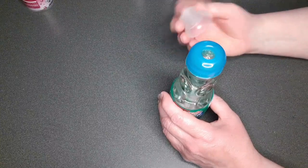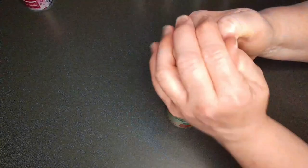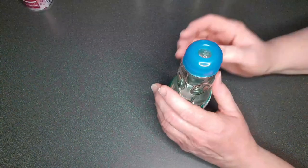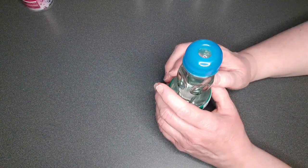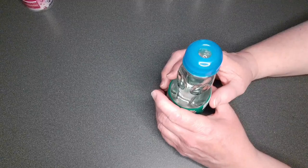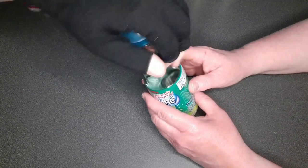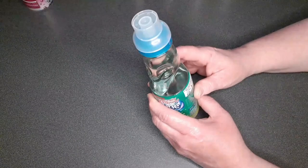Oh yeah, you're supposed to put that in and just push it down. Wait — it doesn't come out? It's showing like you just pop it down with your hand.